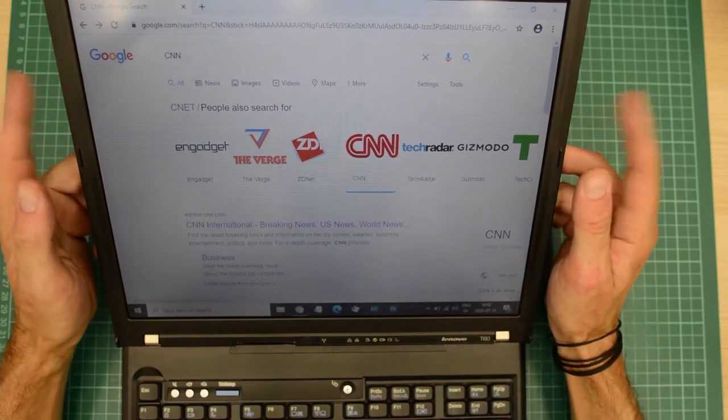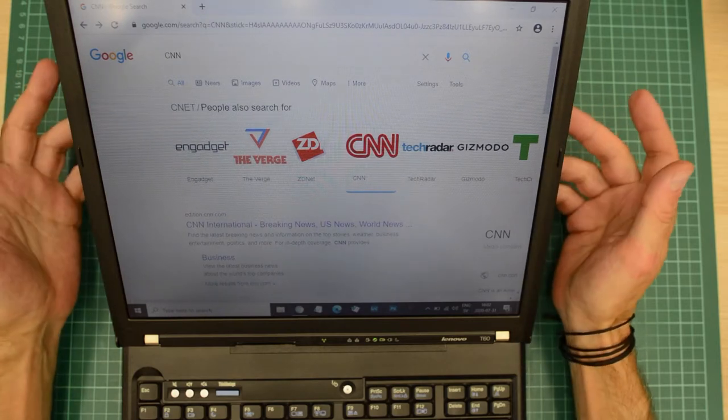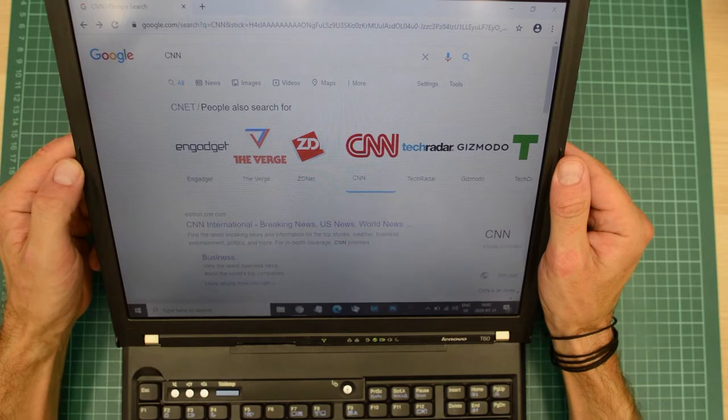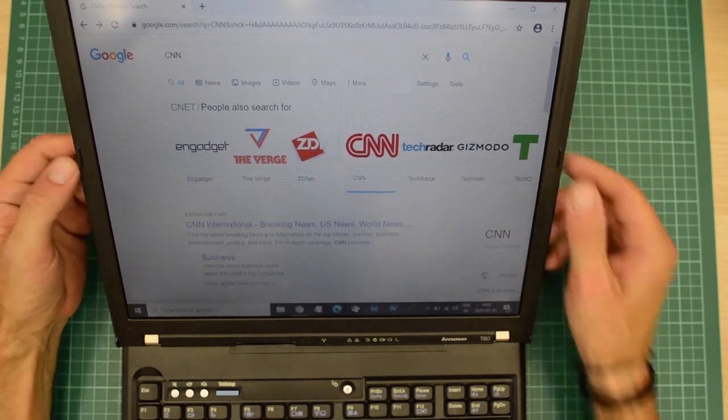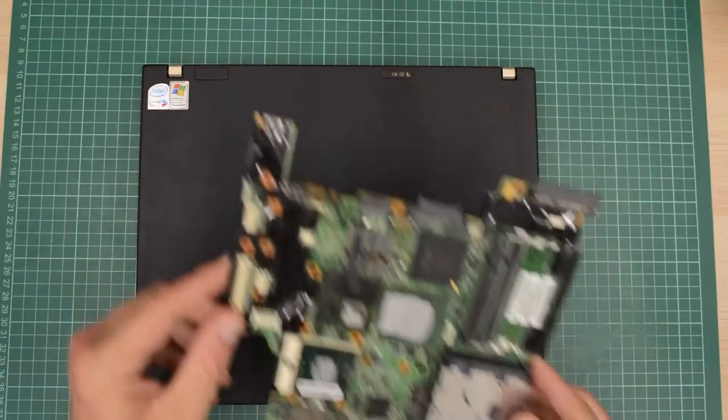Lots of pages today are made for screens that are wider than the 1024 panel in this T60, so I have to scroll sideways. And finally, sometimes the panel goes a bit dim. It's not much and I can keep on working, and the problem goes away if I reboot, but it is very annoying to say the least. So let's take care of all this and make some additional upgrades while we are at it.